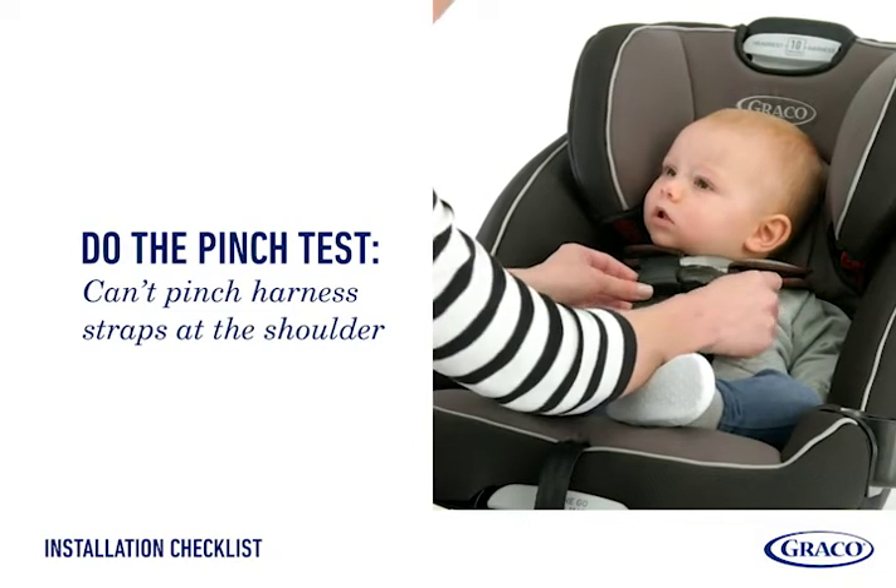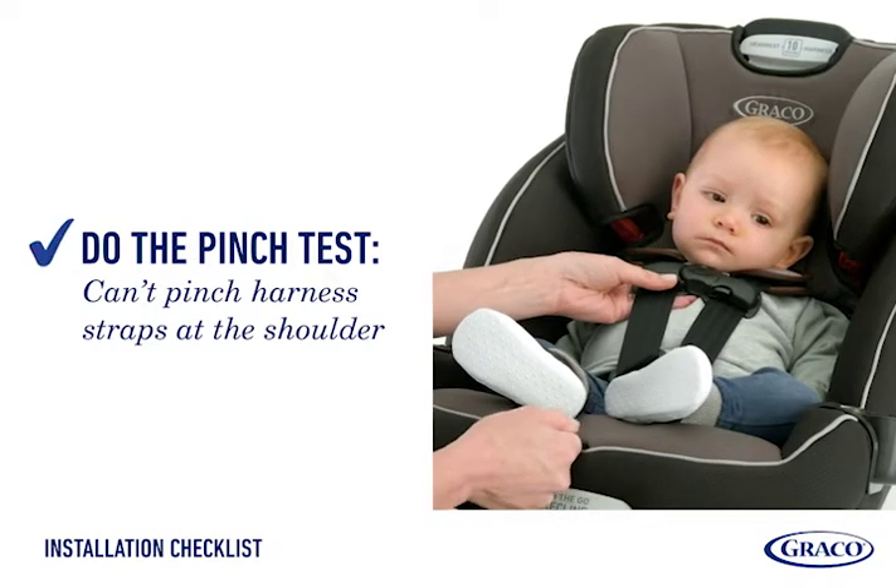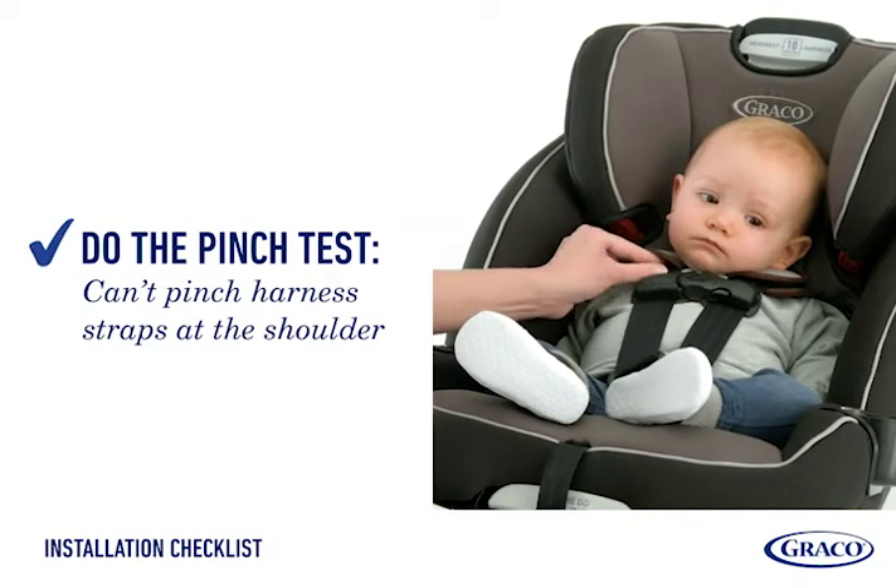Do the pinch test. Tighten the harness strap snugly by pulling on the front adjuster strap. If you can pinch the harness strap at the child's shoulders, the straps are too loose.